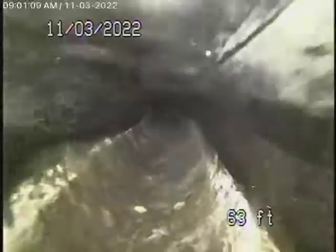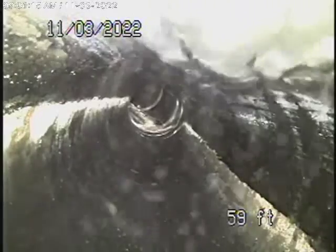The water was running, didn't back up, flowed very well. We're still on the outside of the house — all ABS plastic. I don't see any cleanouts as such.